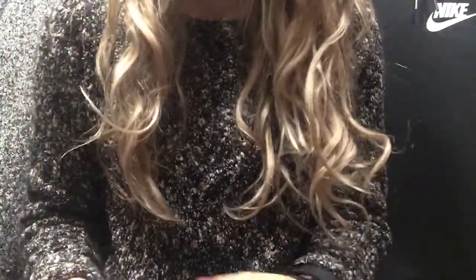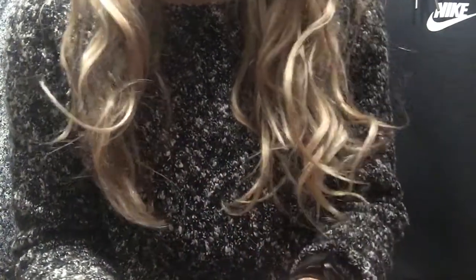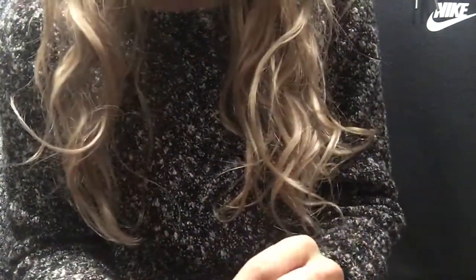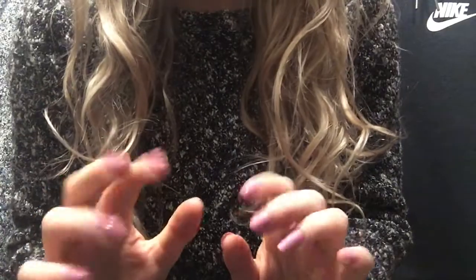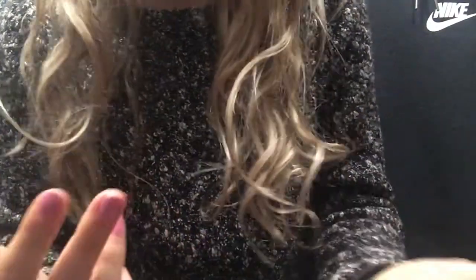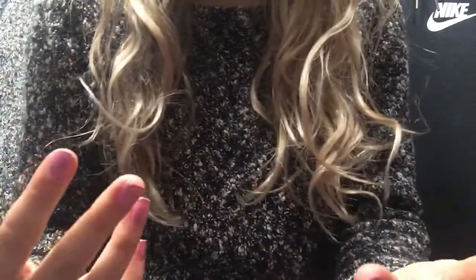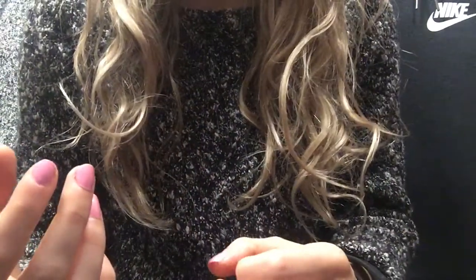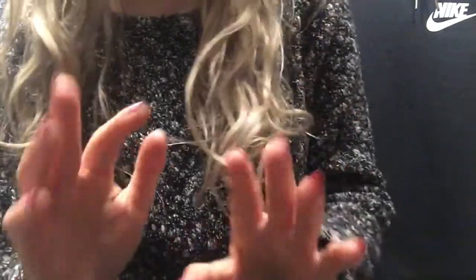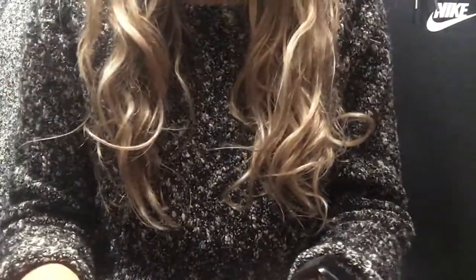Hello there. For this video, I thought that since I looked at my wallets, I'll show you my purses. I was thinking about doing like all my bags, including backpacks, but that was going to be quite a bit. So I'm going to separate it by purses — just the purses that you put over your shoulder.